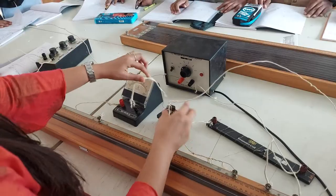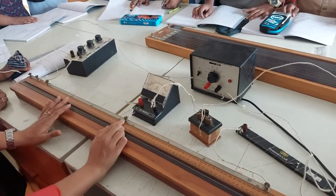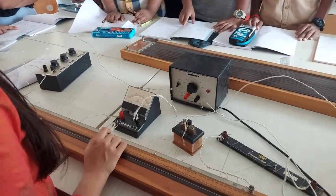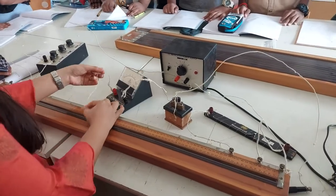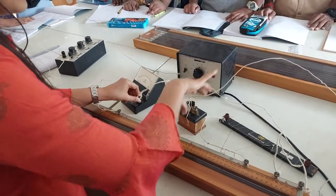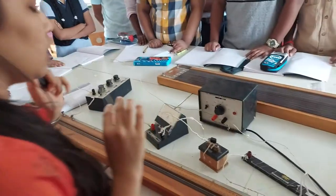And then you have the key and the galvanometer. So the center screw on the meter bridge — from that, you connect one end to the galvanometer, and the other end — the negative terminal — you connect to the key, and then from the key to the jockey.